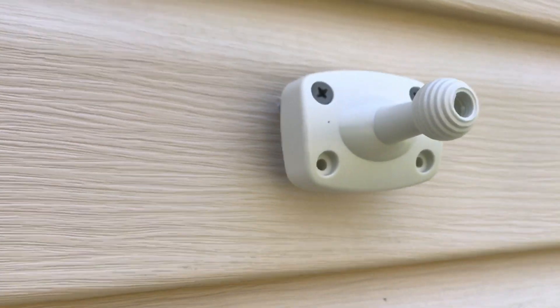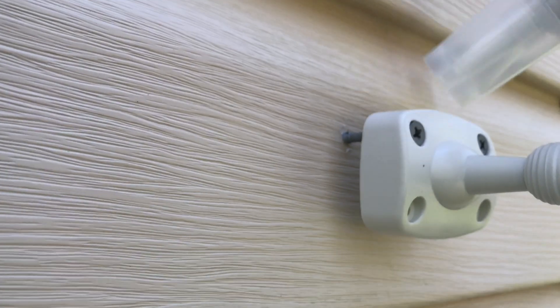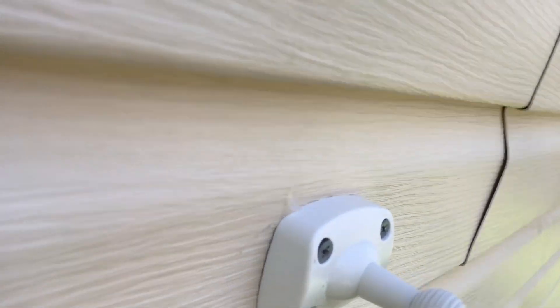Installing the solar panel mount now. I didn't screw it all the way in — I want to put the silicone in first right there, and then go ahead and screw it in. Hang tight. Let me go ahead and screw it all the way in. Look at that. Perfect.